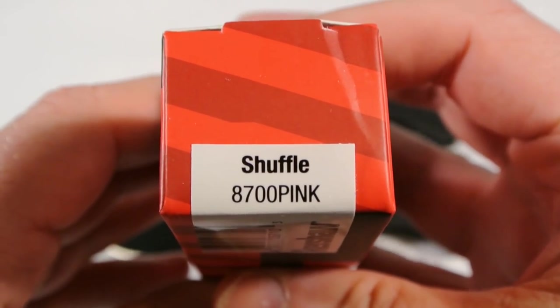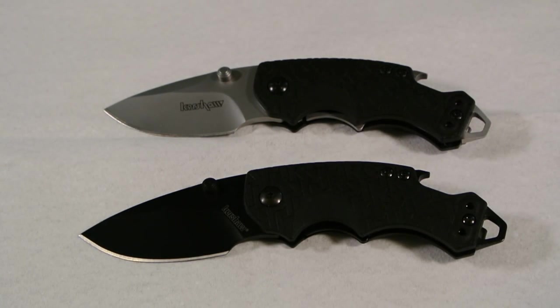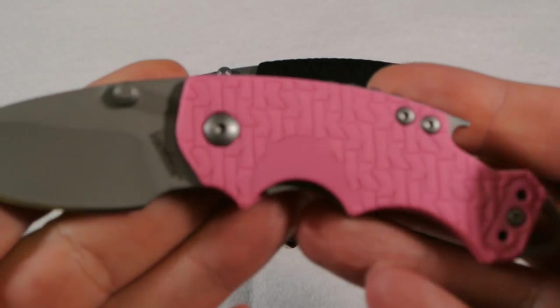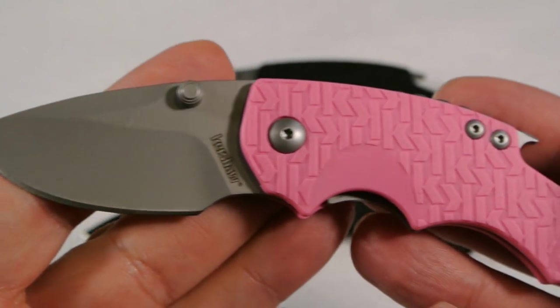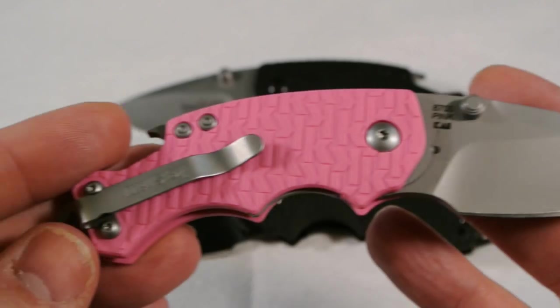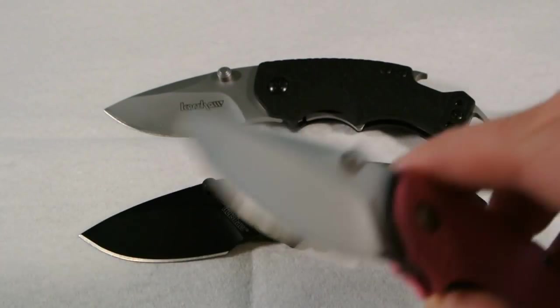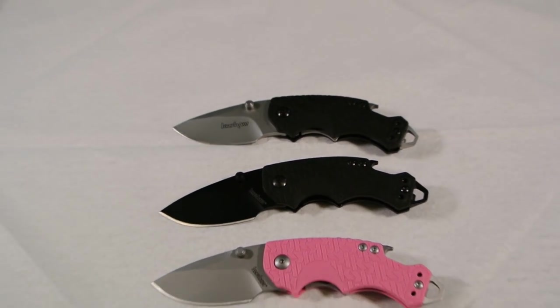Next one is the pink — gotta do our bit for the ladies. Opening this without ripping the box. It's pretty cool, got a good deal on this one. There are several colors; I don't have them all yet. Here's the pink one — I read somewhere it takes a real man to wear pink, so yes, it takes a real man to have a pink knife too. Pretty cool, again super sharp.